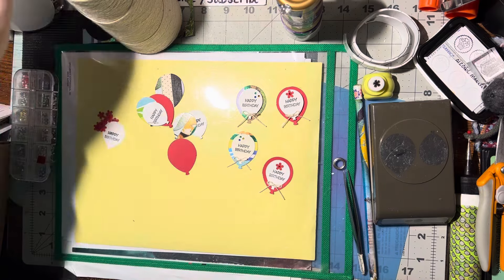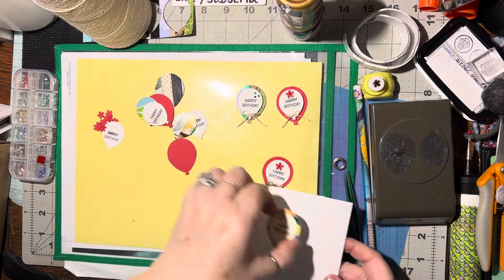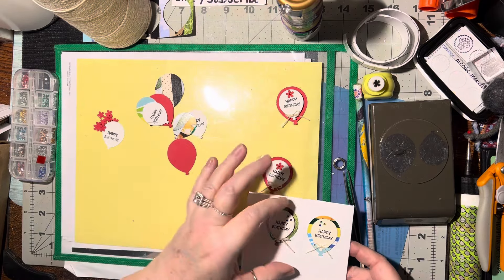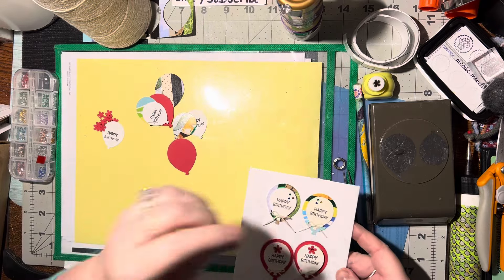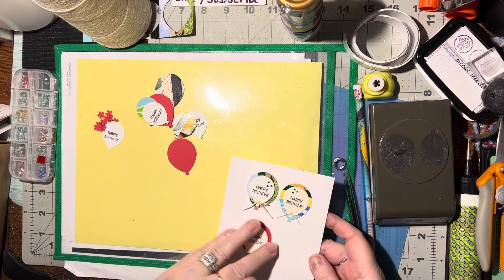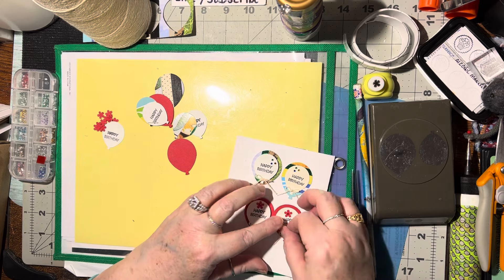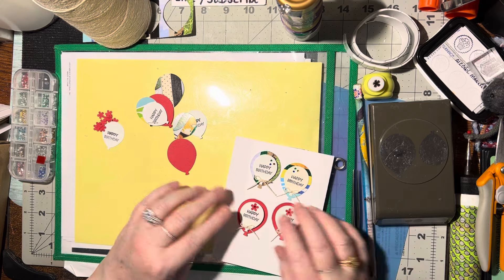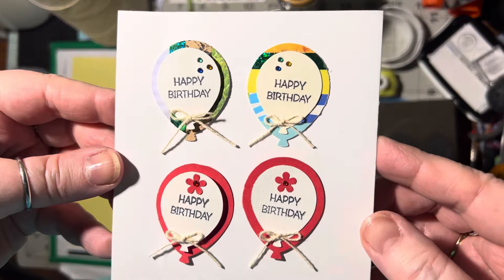That is really cute. Let me put this on a card and bring it up closer so you can see. Here are the two paper strip background ones and here are the two solid color backgrounds. You can see the difference — aren't they pretty?